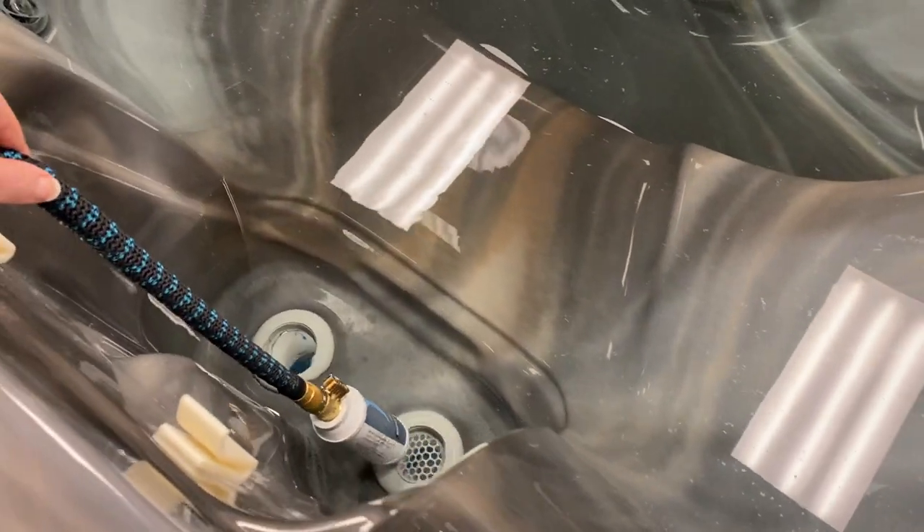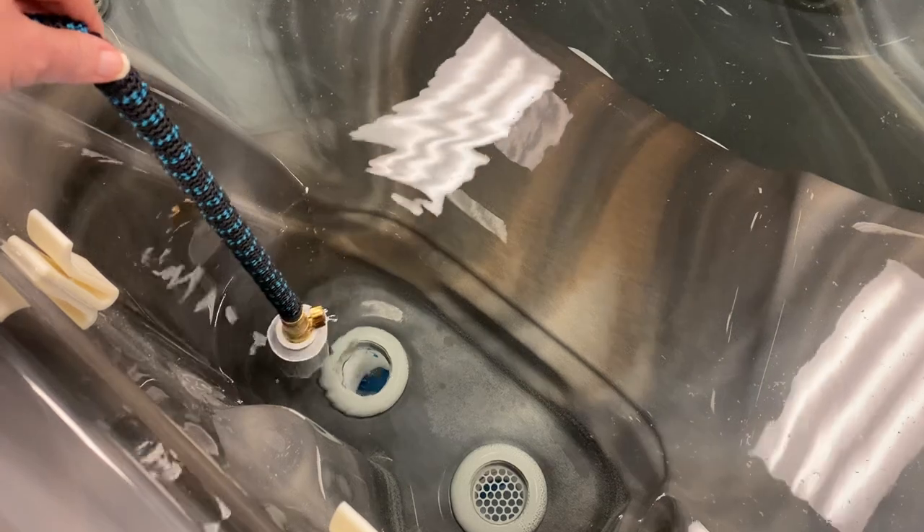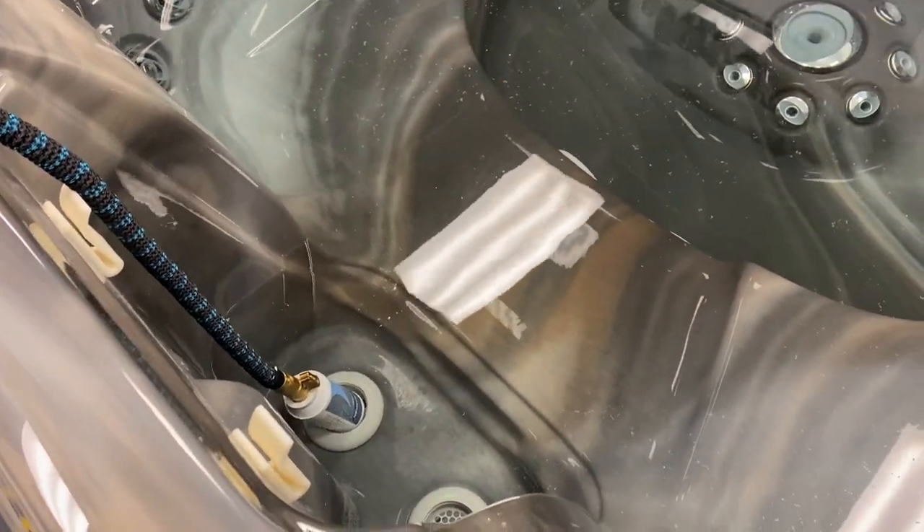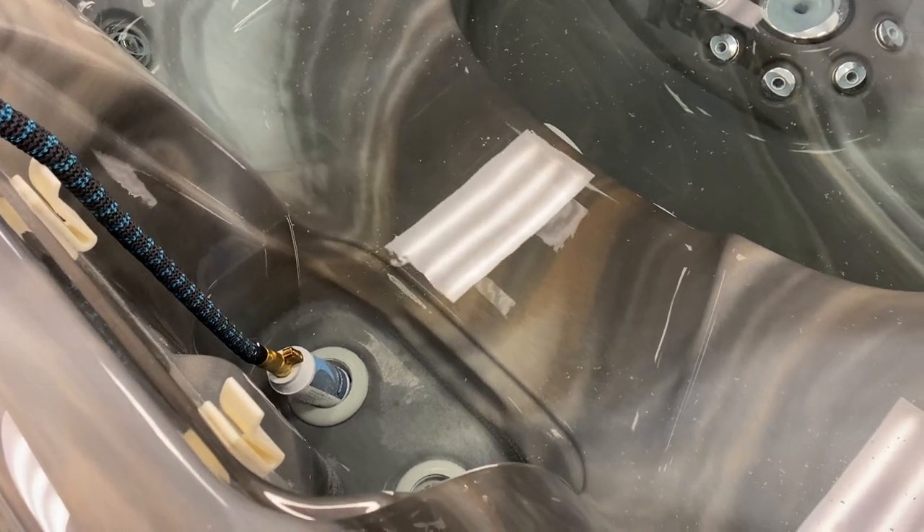Once you've got it halfway full, you're simply going to move that water hose over to the next opening. That is where pump two and pump one will pull from — that's where your other filter will sit.